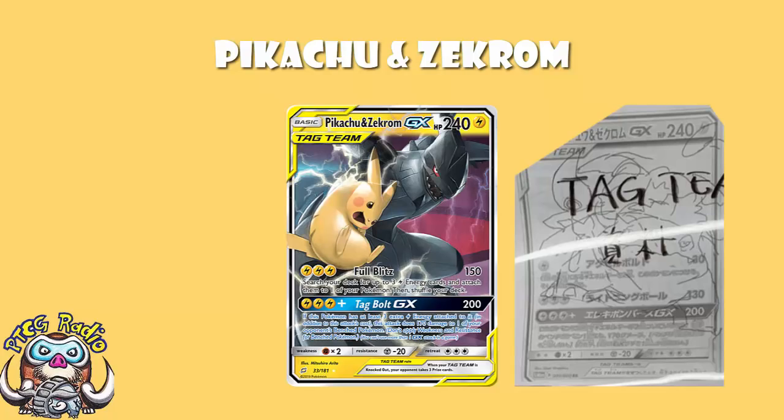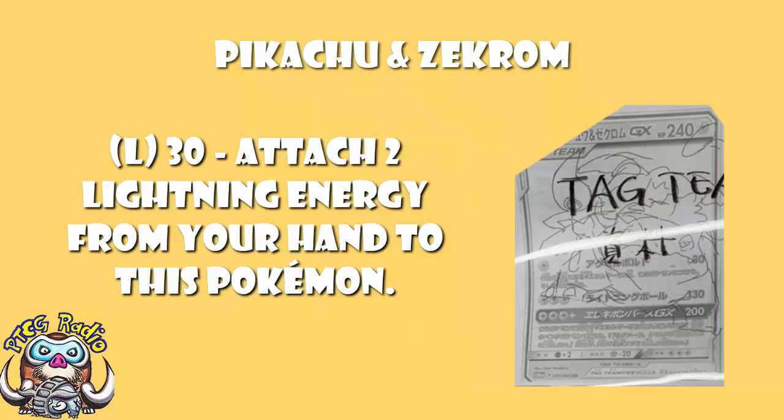So what does it actually do? The first attack here is completely new — Pikachu and Zekrom only has two attacks, so think of this as a nice little bonus, it's literally just an extra attack they added in. For one Lightning Energy, Accelerbolt: 30 damage, attach up to two Lightning Energy cards from your hand to this Pokemon. Basically, you just get to accelerate Lightning Energy from your hand to this Pokemon.